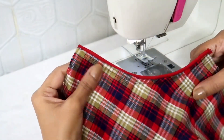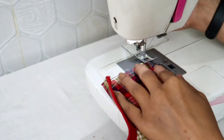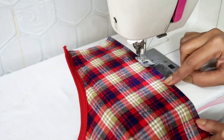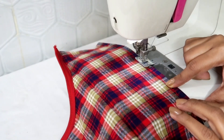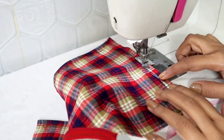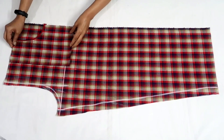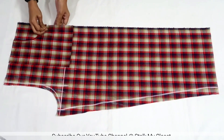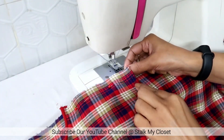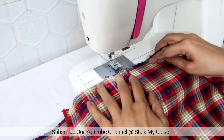I made a stitch and similarly I'll finish the other pocket. Now fold the seam allowance and make a stitch on both outer sides of the pocket. So I have finished the pocket. Now I'll attach it with the plazo — place the pocket and pin it up. Now I'll make a top stitch on the pocket to secure it with the plazo, and while doing it I'll insert the piping.